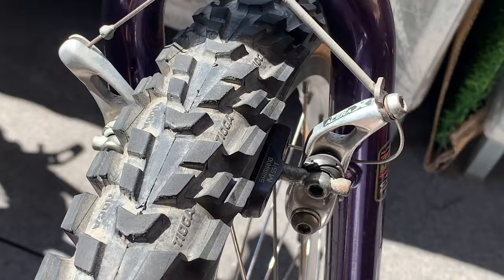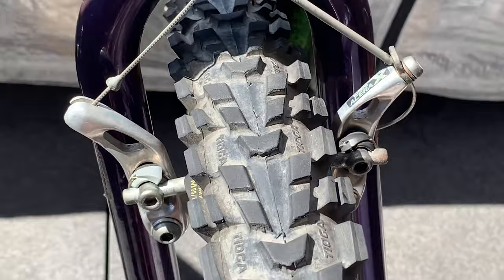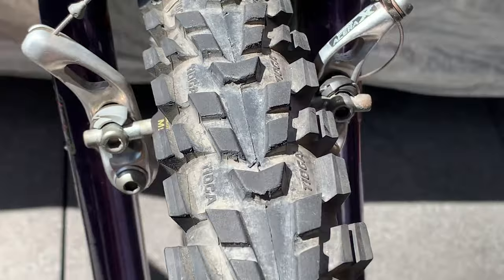And that's it. You can make minor adjustments of course, and you can just do the same for the other brake.